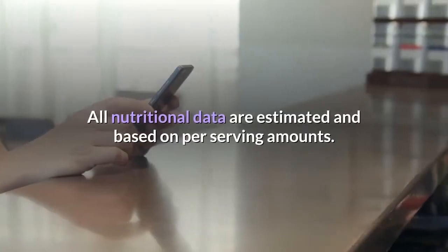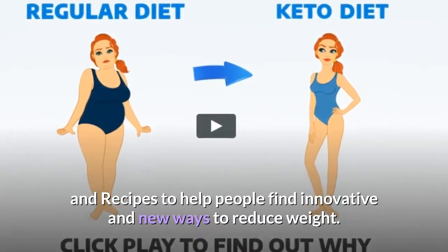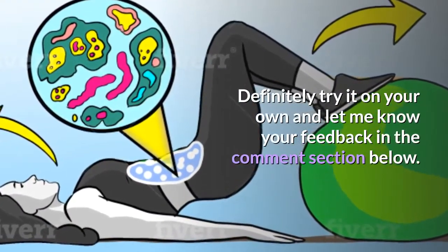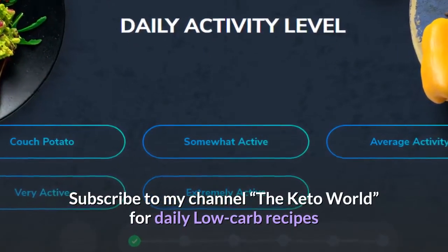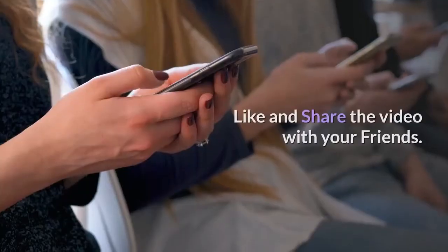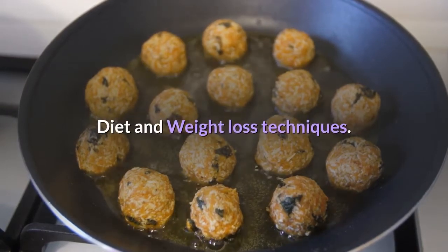Notes: all nutritional data are estimated and based on per serving amounts. Net carbs: 3 grams. On this channel I always come up with different low-carb keto diet recipes to help people find innovative ways to reduce weight. Try it and let me know your feedback in the comments below. Don't forget to grab your free customized keto plan from the link in the description.